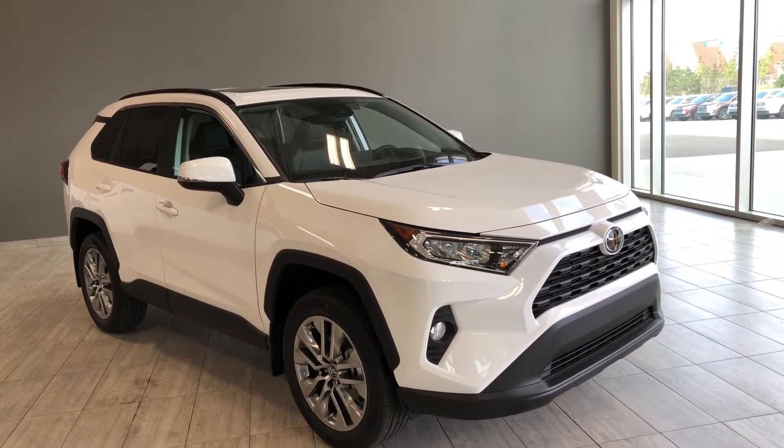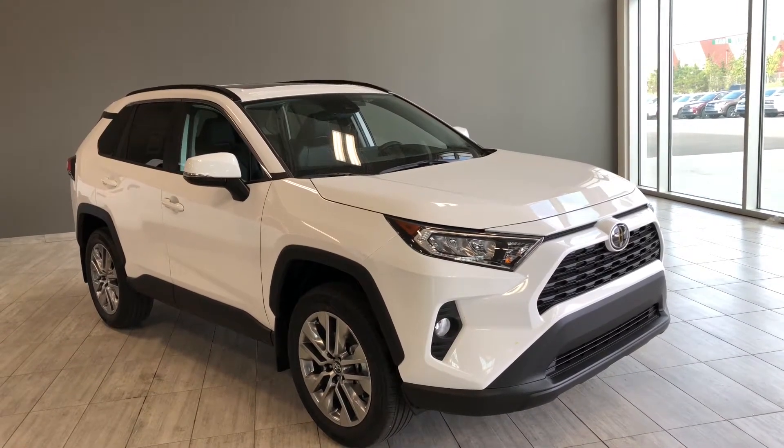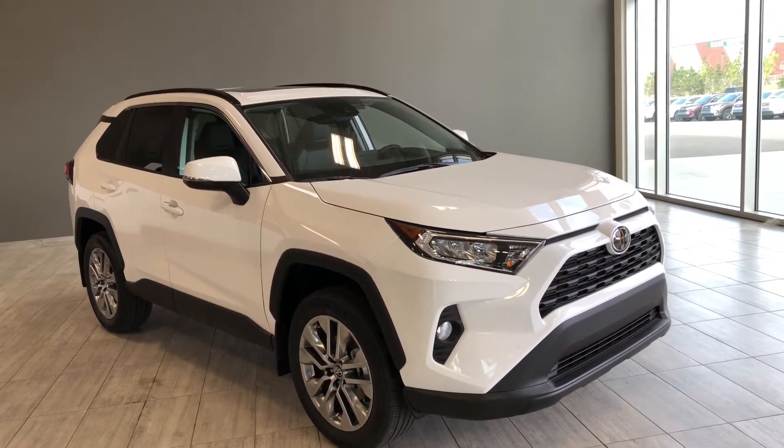This is a five-passenger all-wheel drive SUV in Alpine white, and under the hood you'll find a 2.5-liter four-cylinder, driving on 19-inch wheels.